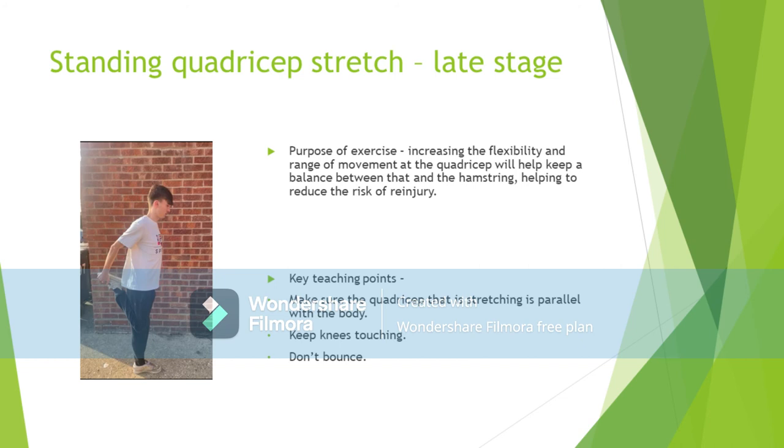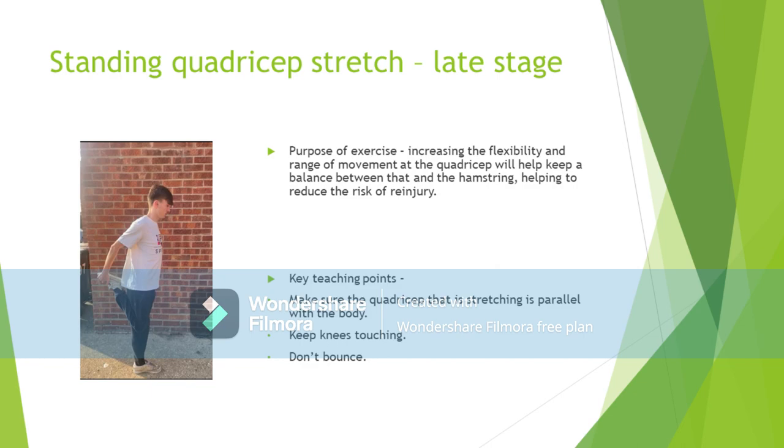There are some common movement errors individuals may make when performing this exercise. Similarly to the hamstring stretch, individuals may find themselves bouncing, which you should avoid as it could lead to further injury. Making sure your knees are touching and your stretching quadricep is parallel with the rest of your body are two other factors that allow you to successfully complete the stretch. Finally, try not to lock your standing knee when performing this exercise.